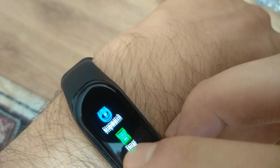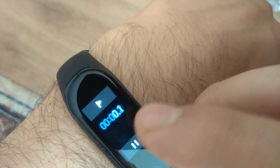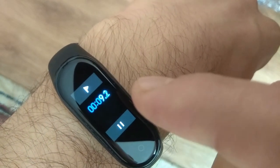Next one is the stopwatch. The cap for the stopwatch is also 99 minutes and 59 seconds.